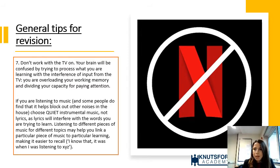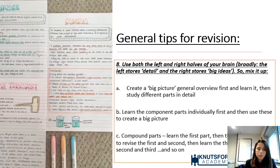Tip seven: don't revise with the TV on. Revising with Netflix in the background is very common, but research shows your brain cannot do this — it gets confused trying to process what you're learning alongside input from the TV, overloading working memory. Listening to music can help block out external noise, but it should be quiet music with no lyrics, as lyrics interfere with the words being learned. TV is a massive interference — before you know it, an hour has gone.